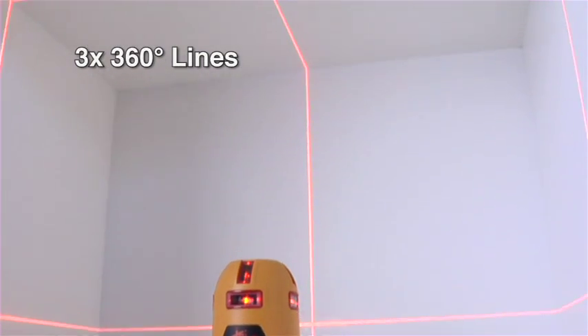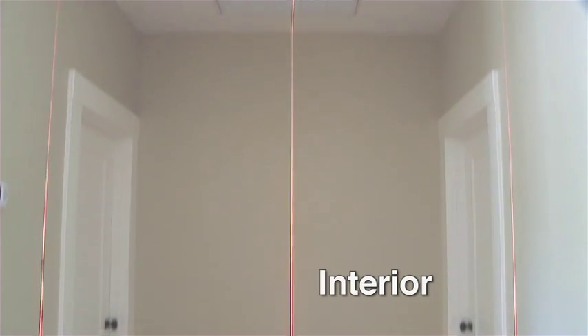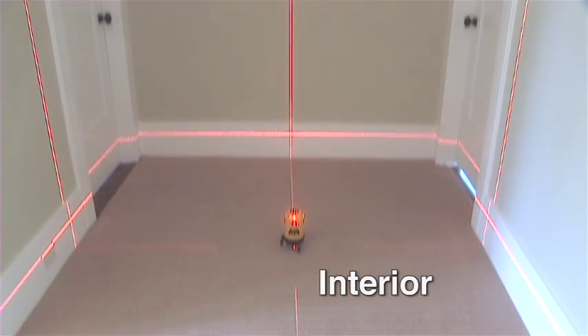Horizontal and vertical with 90-degree layout — that means ceiling, walls, and floor are all aligned with one easy-to-use tool.